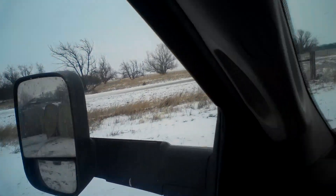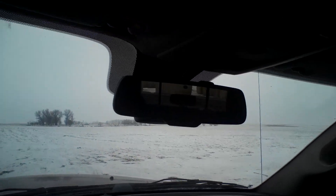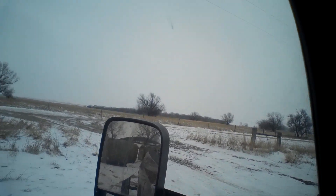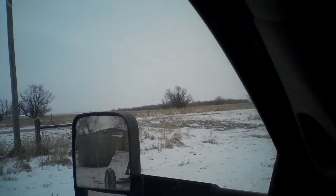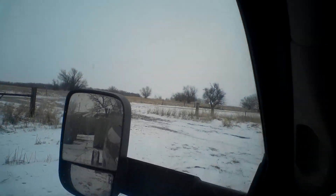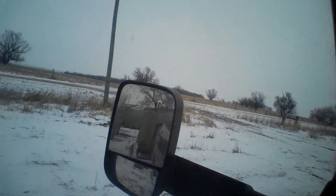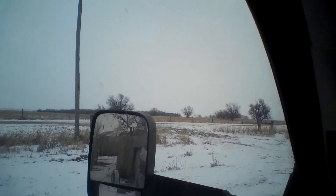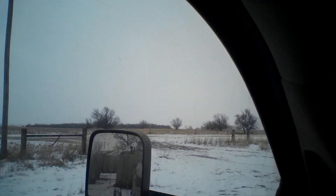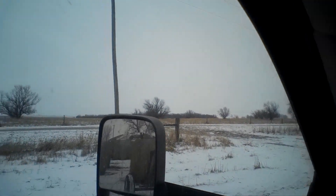I'm going to see how hard it is to back up, and if it takes me too long I'm just going to shut you guys off and back up later - back up without being on camera. But hopefully we can get her back in there. The trailer's pretty short. I need to move over a little. If it gets too bad I'll just unhook the trailer and wheel it back there by hand. I think that would almost be simpler than trying to back this thing up.